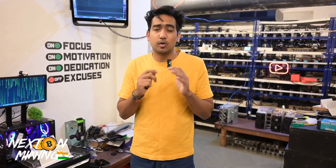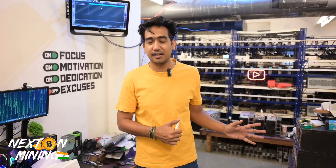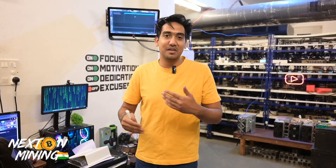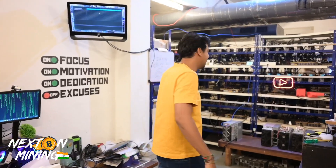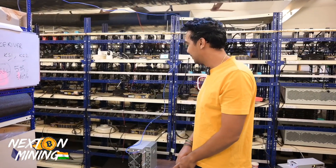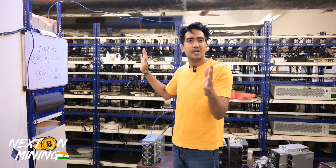We ourselves tried so hard to get these KS3 machines. Those suppliers who provided us - after one or two days it was like, if you want to buy it back we can. Because the demand is so high. Only one KS3L in India right now - amazing. You can also visit our website nextonmining.in. What is your opinion on KS3, KS0, KS1, KS2, KS3L? It's all miners related, Caspa miners related.